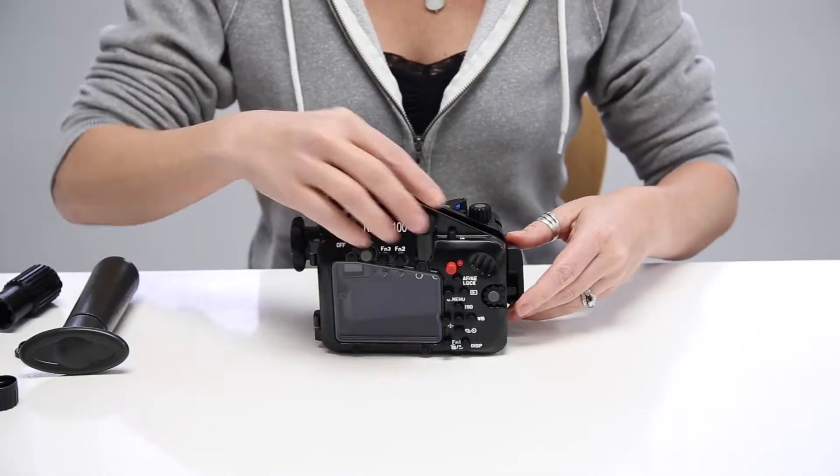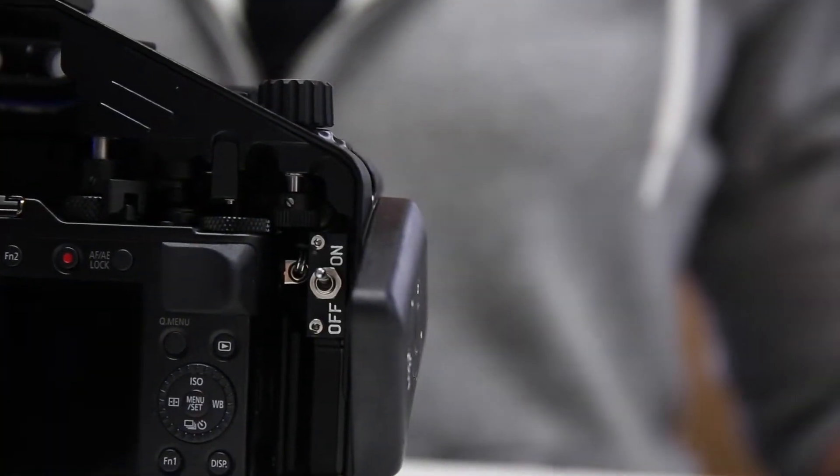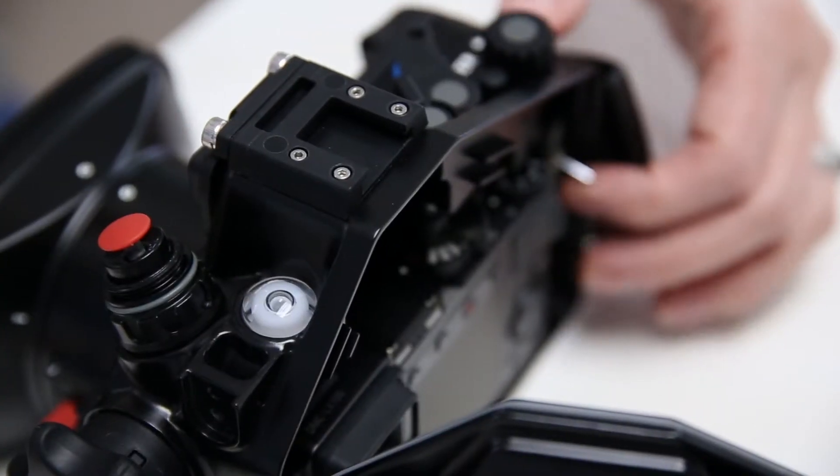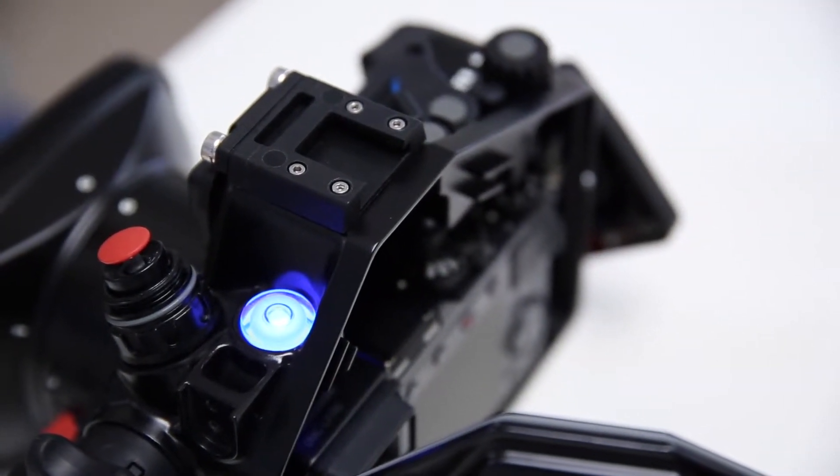Next, you'll want to open the housing and switch the electronic system to the on position. You'll notice a flashing blue LED light on the housing, which indicates that the vacuum system is on and ready to be activated.